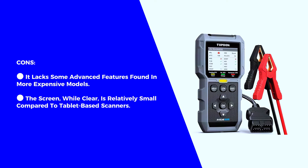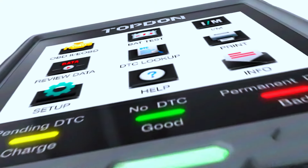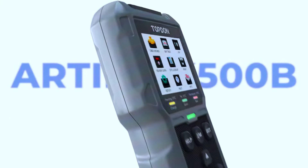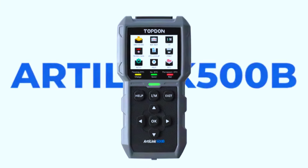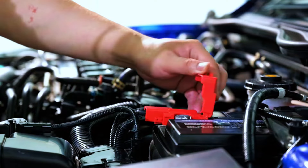Overall, it's an excellent tool for most car owners and mechanics. The Topton AL500B OBD2 scanner is a versatile, reliable, and affordable tool that can help you diagnose and fix car issues with ease.